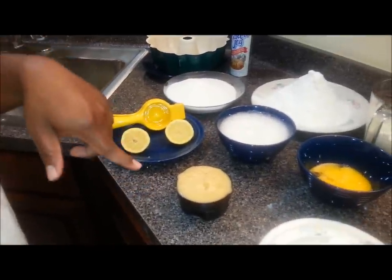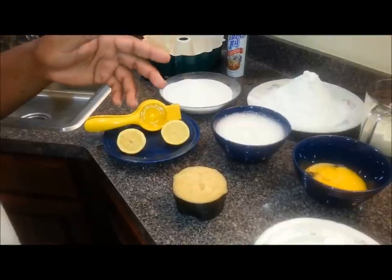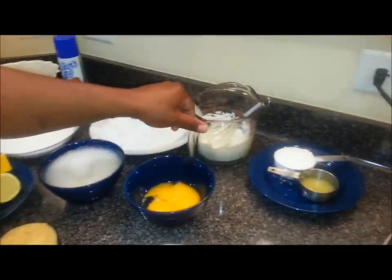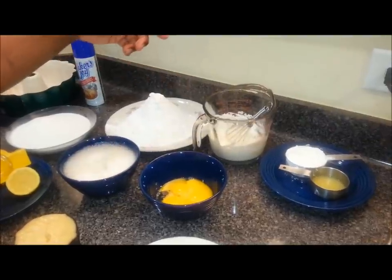This is one and a half cups, or three sticks, of clarified butter. And this right here is one cup of heavy whipping cream that I converted to sour cream.